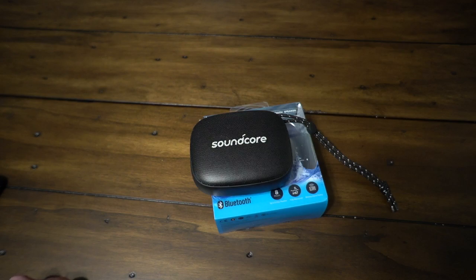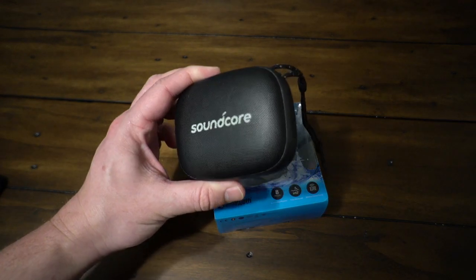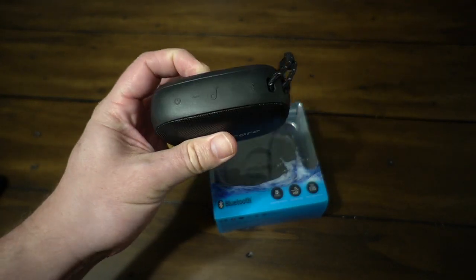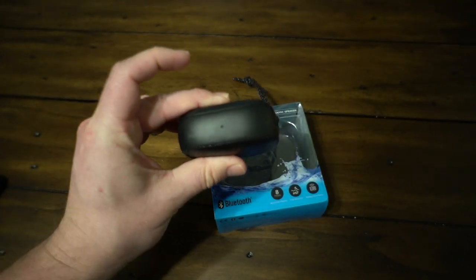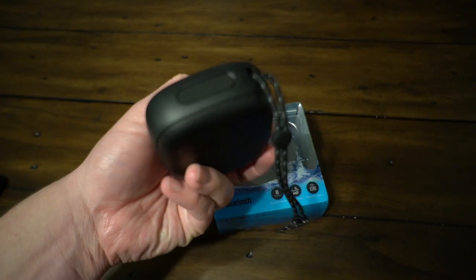So overall, I'm going to give you a demonstration in just a second with the sound experience so you can see kind of what it does. It has dual drivers — so you've got a speaker here and a speaker here. It's got a microphone built in on the side if you want to have conversations or answer a phone call while you're using the speaker.